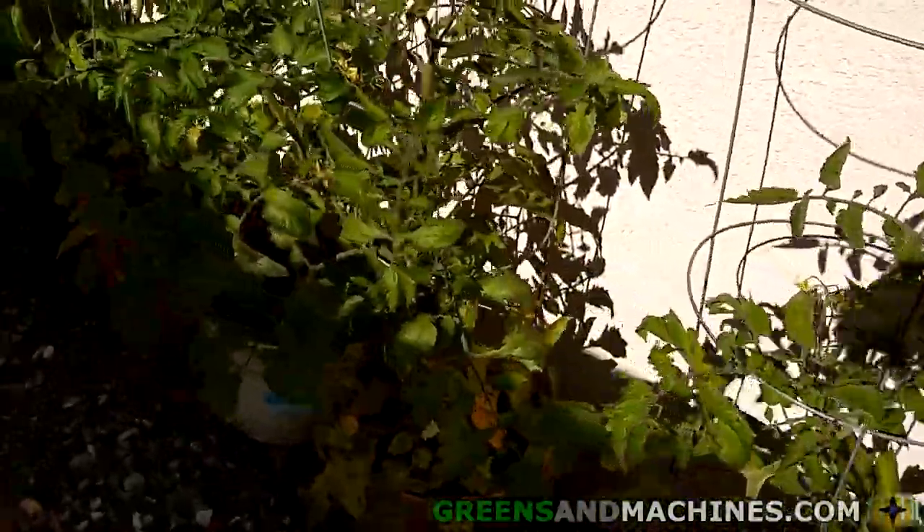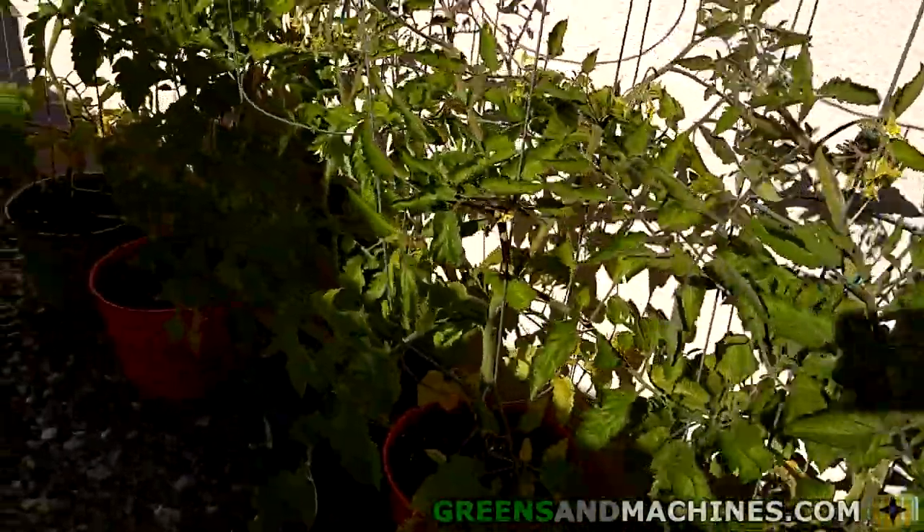Welcome to Greens and Machines, your source for gardening, homebrewing, machining, metalworking, and other DIY tips, tricks, and guides. Today we are going to talk about starting a 5-gallon container garden.